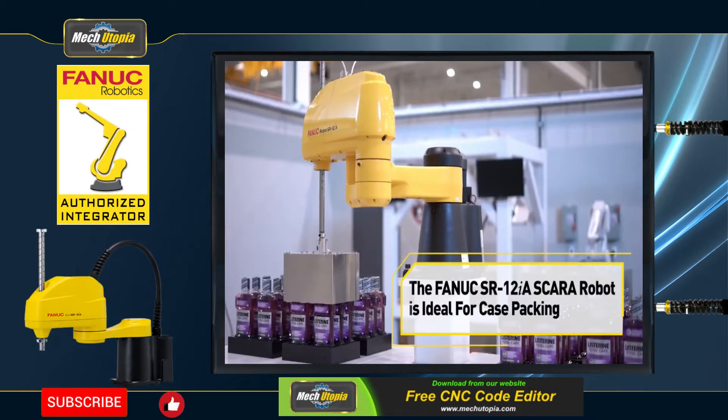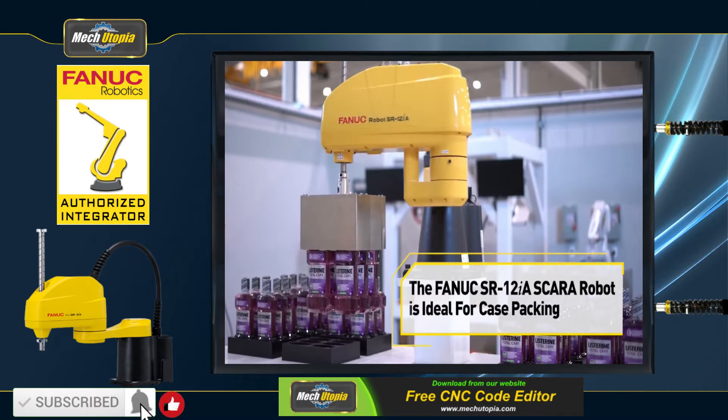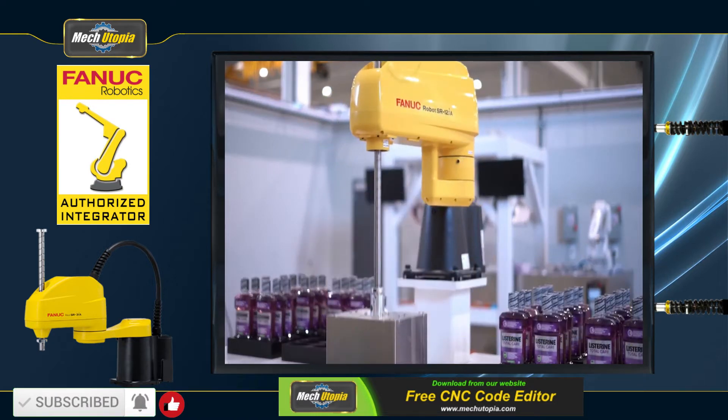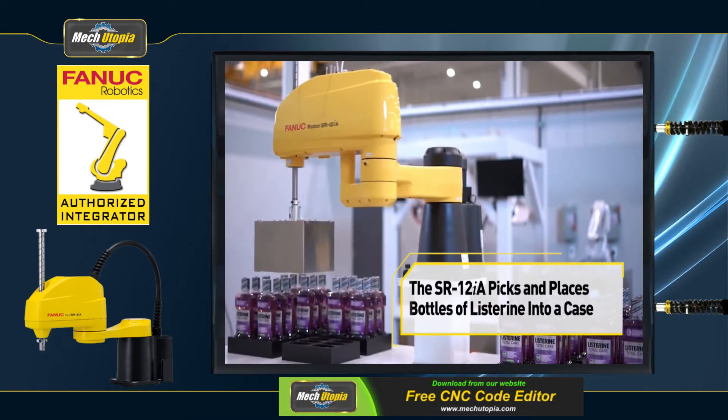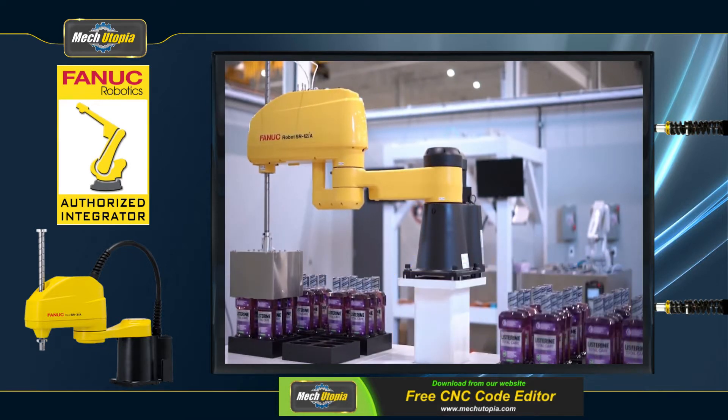In this video, we will introduce you to the FANUC SCARA robots. The latest SCARA robots from FANUC are excellent for high-speed, precise applications including assembly, pick-and-place, testing inspection, and packing.